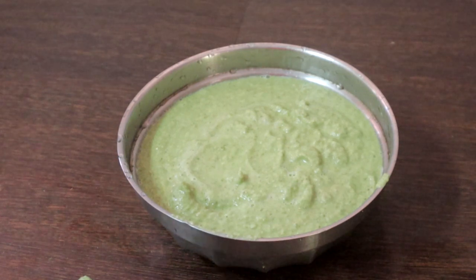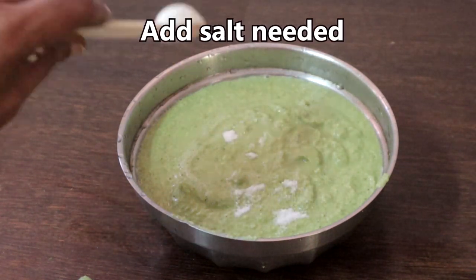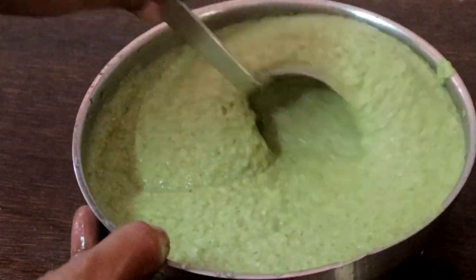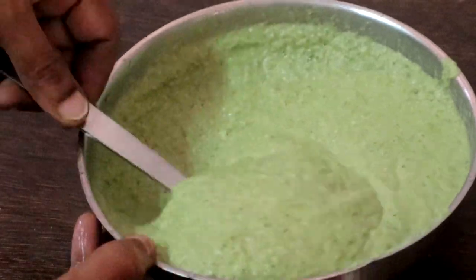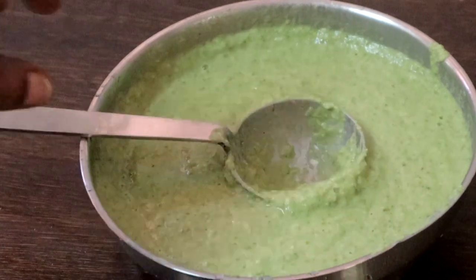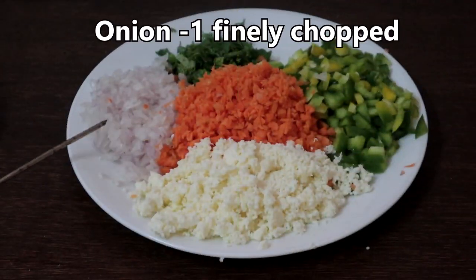Add salt. I have added approximately two and a half teaspoons flat. Our batter is ready. No need to ferment the batter. We will make the stuffing now.